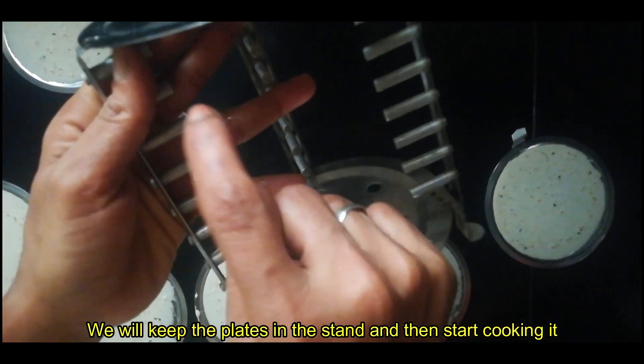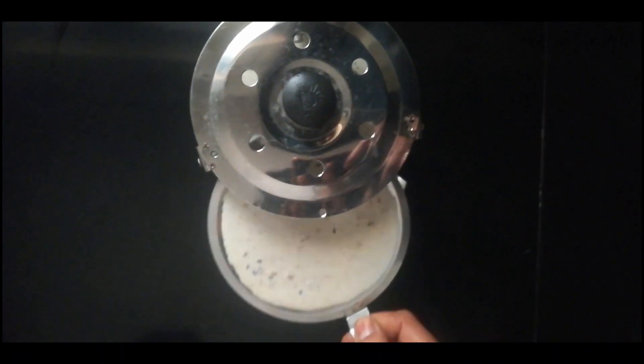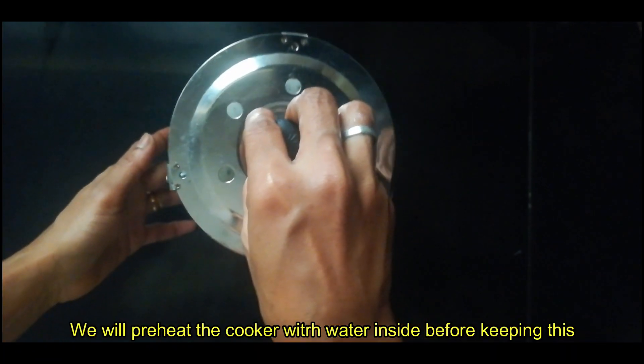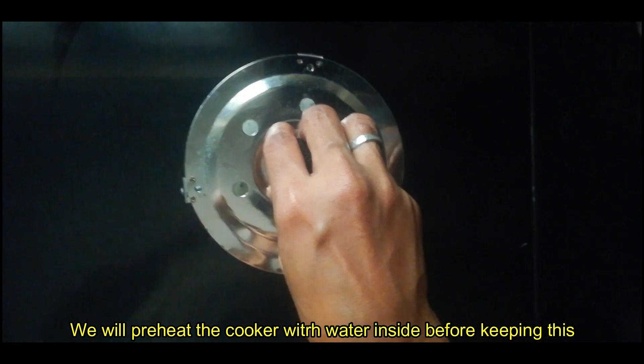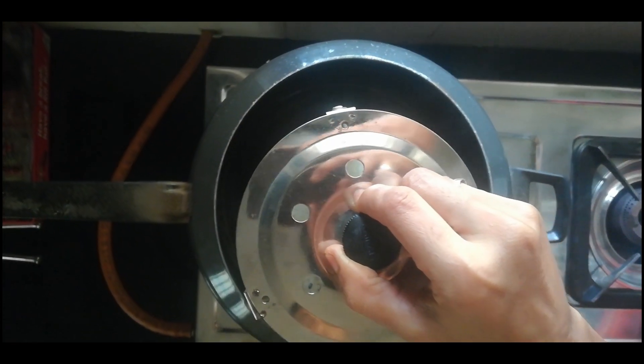This is our stand and we need to store it in our backyard. Then put it in. Put the cooker on the back. We tried to cook for our cupboard. Then put it in the cooker.